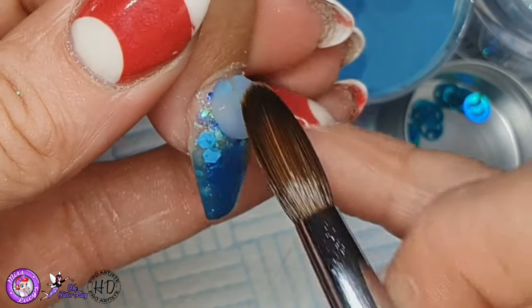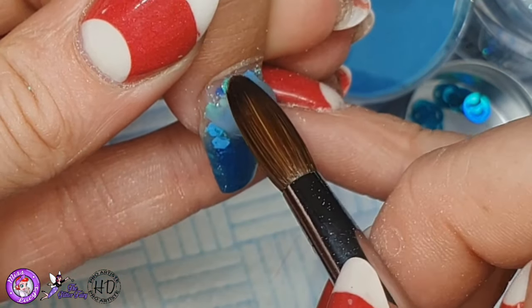Then I'm going to cap that now in clear acrylic and file all of these in.